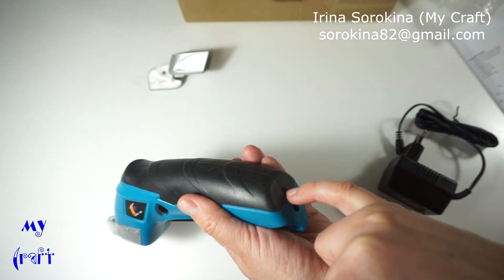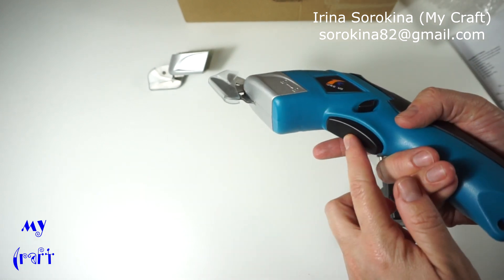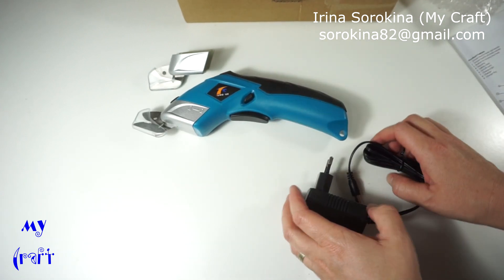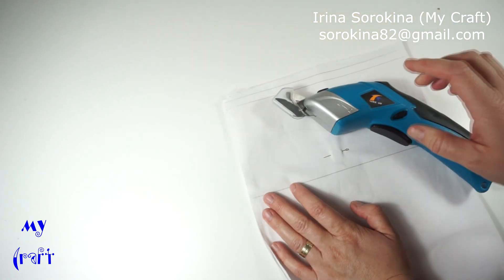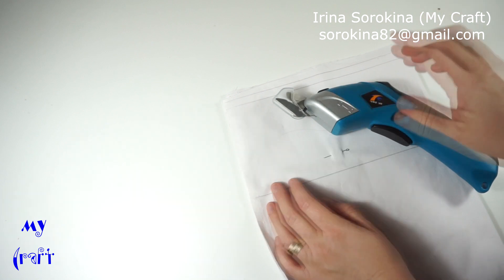Here is the charger. When it's charging, the light is red. These are cordless scissors, so you need to charge them before use. They cut fabric very easily and I'm going to show you how to cut.